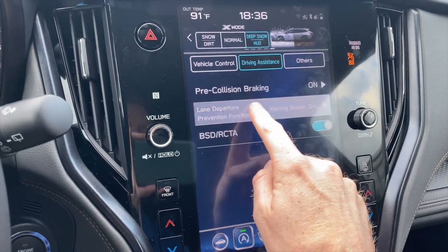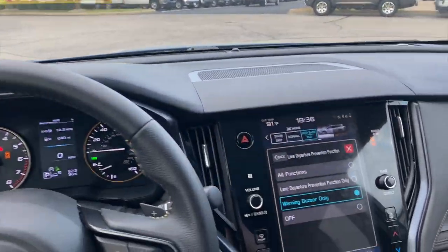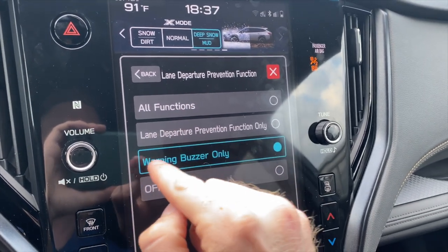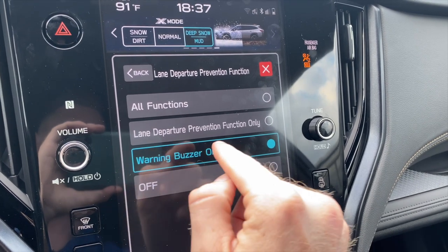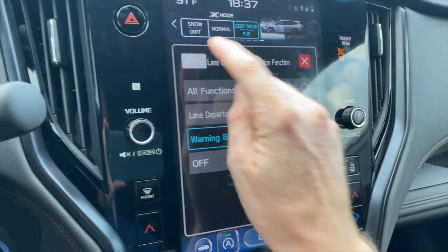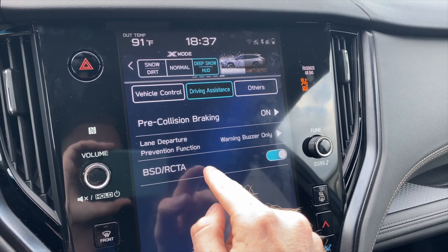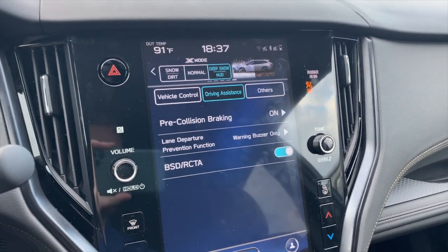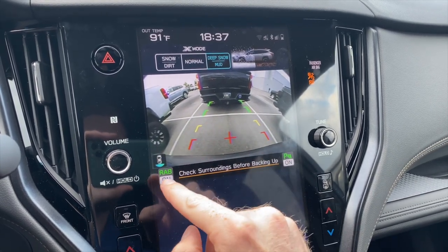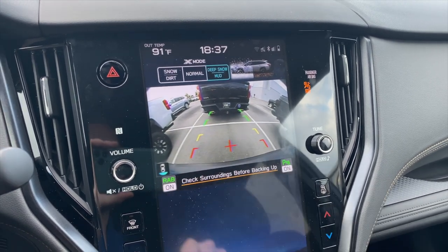The lane departure prevention function alerts you whenever you get too far to the left or right side of the road. You can turn it off altogether, or adjust the settings to only have an audible buzzer alert, or select all functions for both visible and audible alerts. BSD/RCTA stands for blind spot detection and rear cross traffic alert — activated when backing up and getting close to an object. You'll hear an audible alert, and there is also a reverse automatic braking function to help avoid running into somebody when backing up.